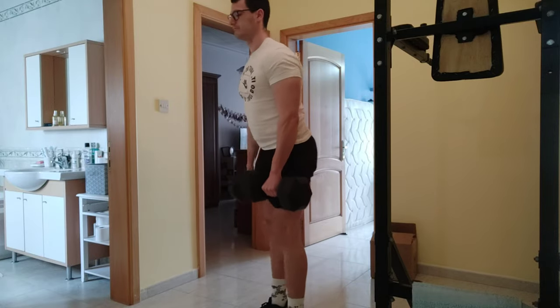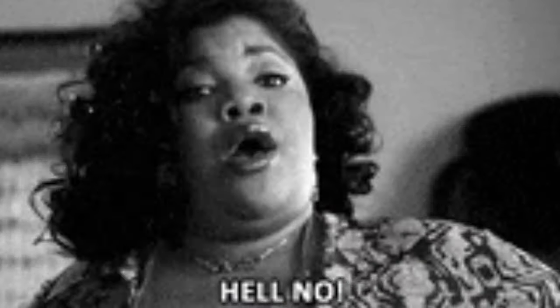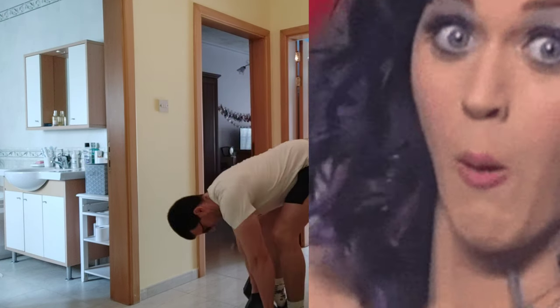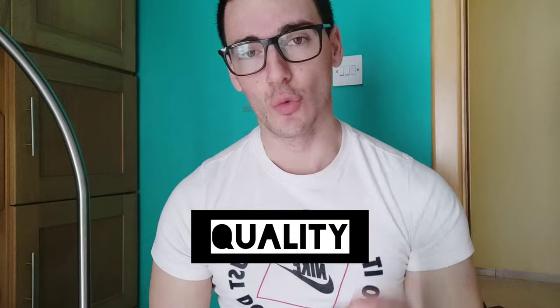I'm going to jump in immediately with how not to do it. As you can see, I'm not holding my back straight and I'm not going all the way up — so this is how not to do it. Guys, always remember, especially if you are a beginner: focus on the quality, not the quantity.